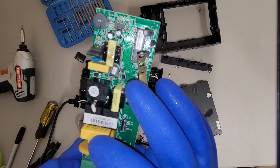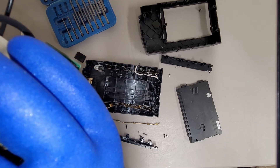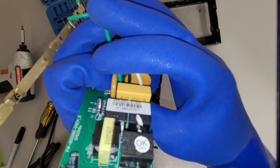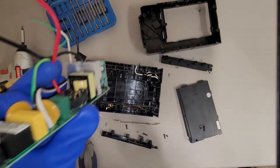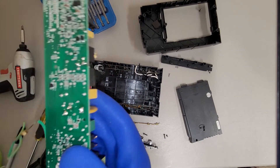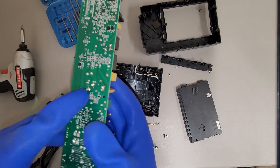And this looks like a switching relay — or it might be a capacitor, actually. The camera won't focus and I'm wearing gloves. So, neutral's coming in there, that one's probably the HOT — nope, that's the ground. So that's neutral, HOT is in front of my finger, and that's the ground.